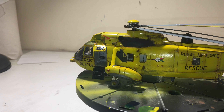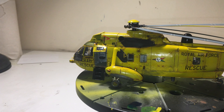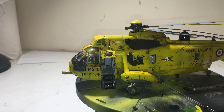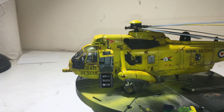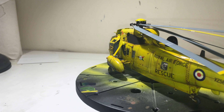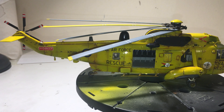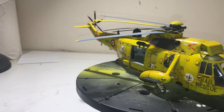Inside you've got some instrument detail, seat belts on all the seats, and there's a little radio operator or navigator position in there that you can't see, but it's in there. I also got aftermarket decals to do this scheme because it wasn't in the box art, and I thought I'd go for something a bit colourful.